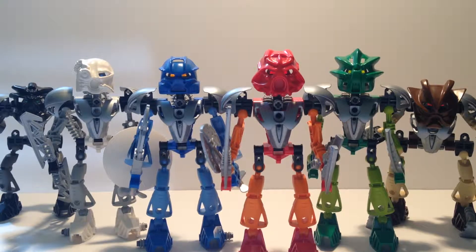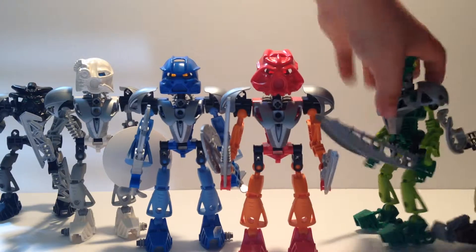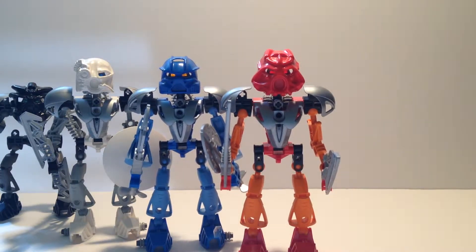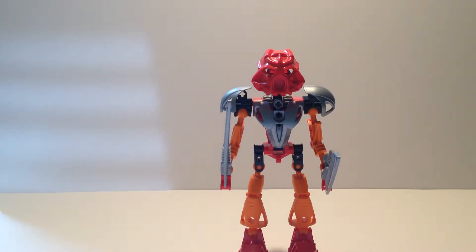Starting off with these guys - some people might not want me to review them all in one, but I'm going to, because they're pretty much exactly the same. Only one of them is very different than the others, which is Pohatu. So let's start with the regular model first. I'm going to pull all of them off except for Tahu, because they're all the same exact build.